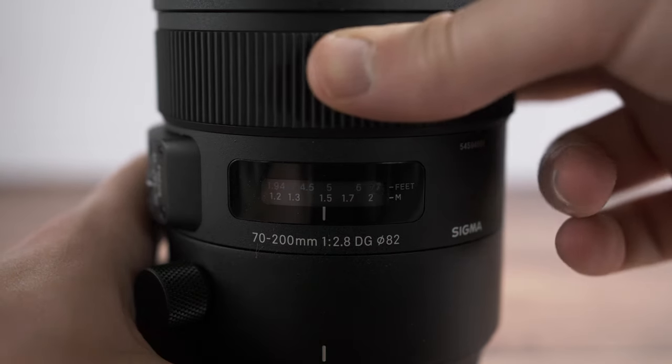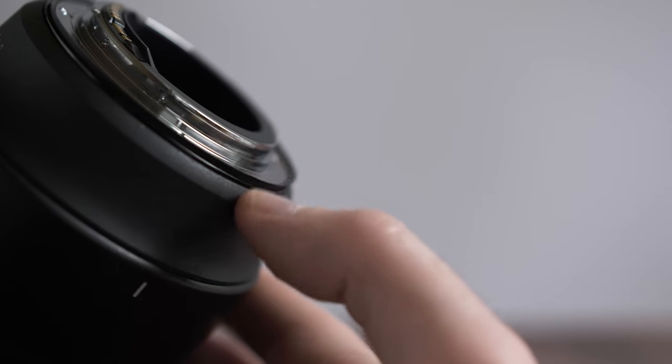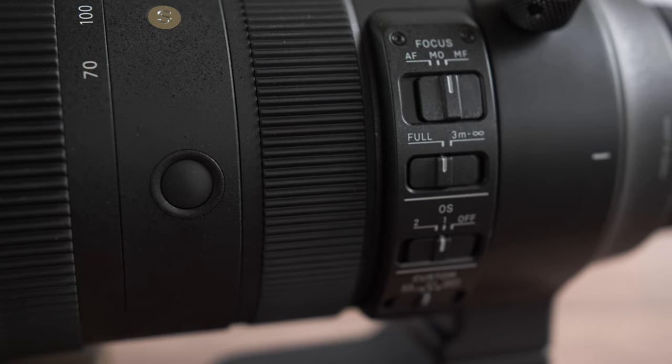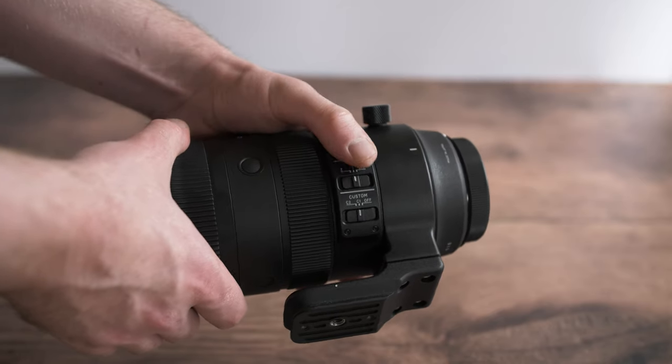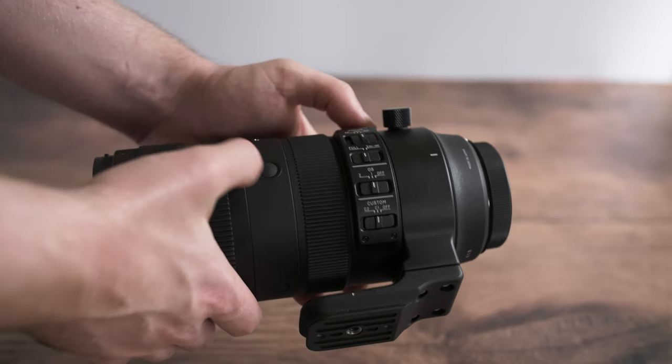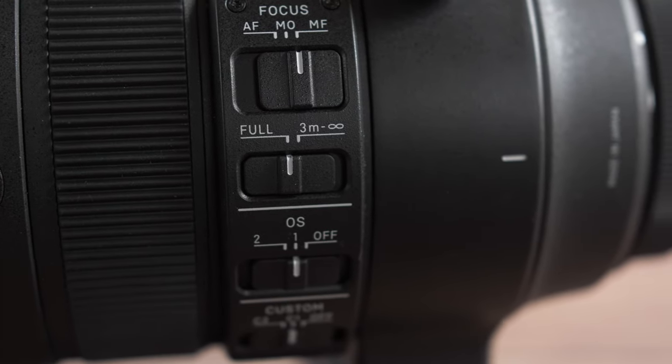The lens feels nicely built and solid. Focus and zoom rings feel smooth when adjusting. There's also a rubber gasket around the mount for weather sealing. The lens has lots of customisable buttons on the sides such as autofocus, focus distancing and custom buttons. But I honestly don't find myself using these as much as I keep the lens in manual focus most of the time.